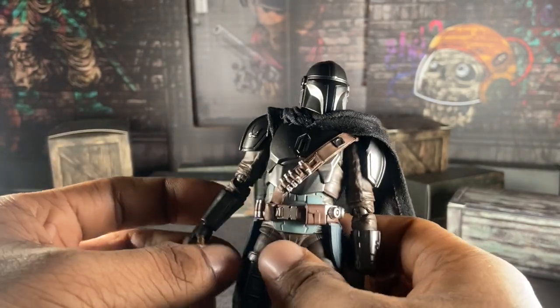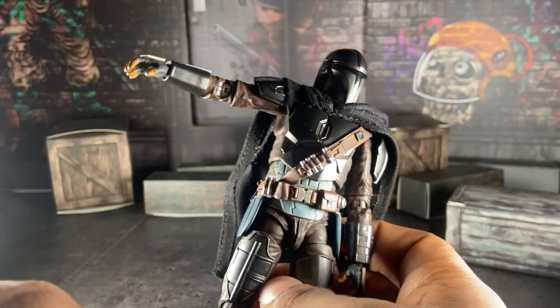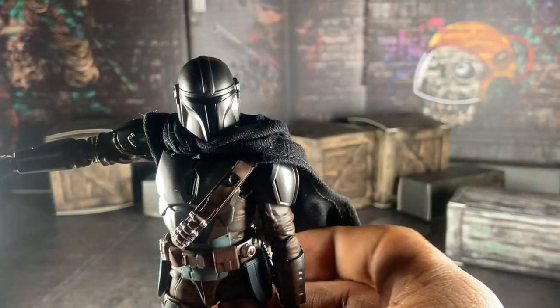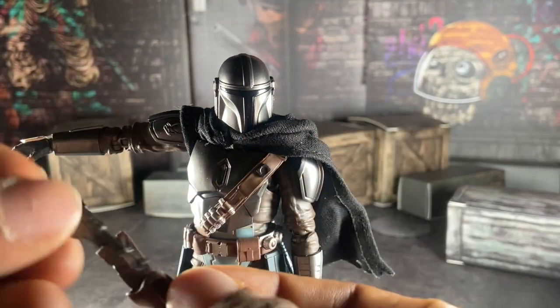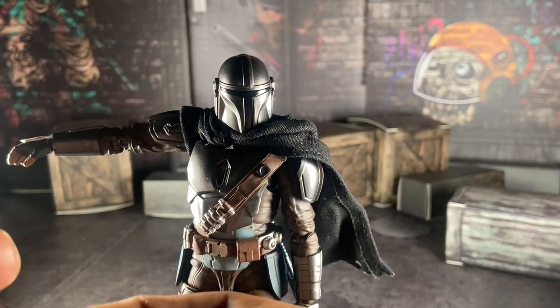I gotta say, on my copy, his holster does not want to stay in. I honestly do not understand that. The thing is annoying to put on — I'm just gonna keep it off.